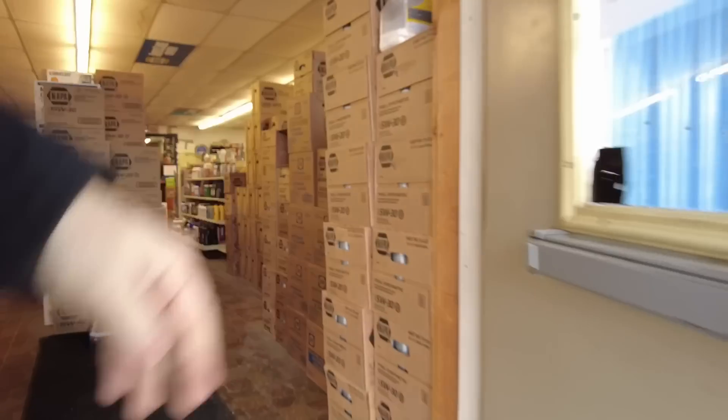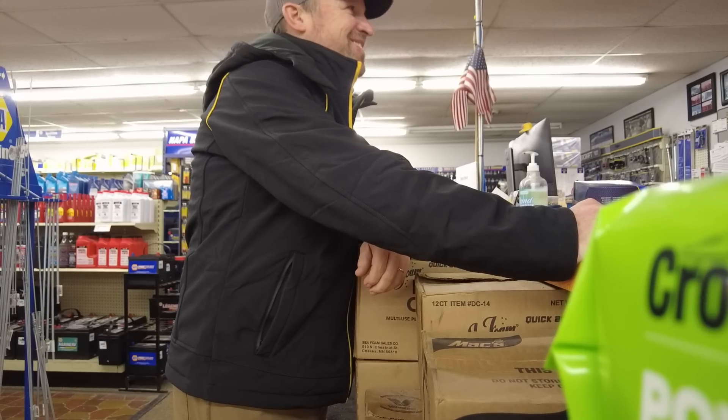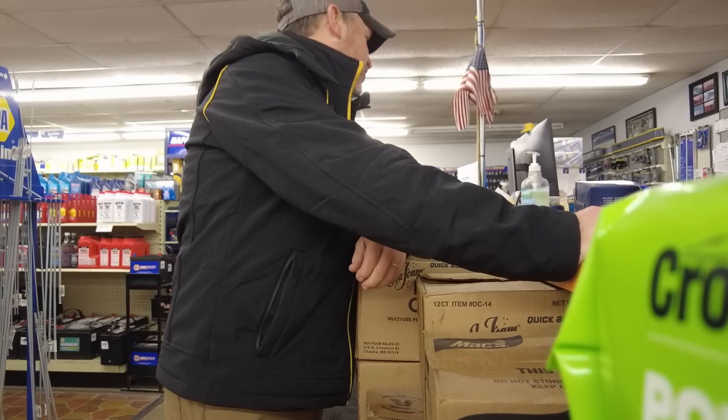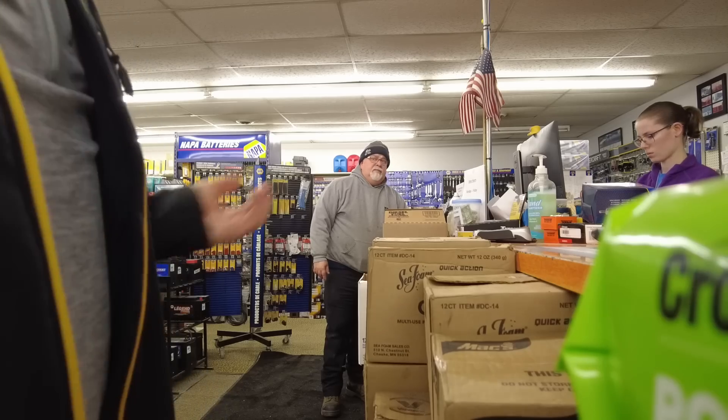I want to see about some paint options — I'm going to paint a garden tractor. I'm trying to look around for the color. It's more like this kind of stuff. I don't know exactly what I want yet.